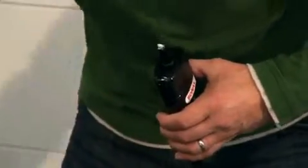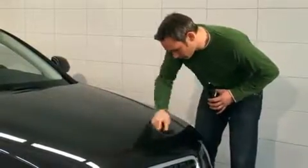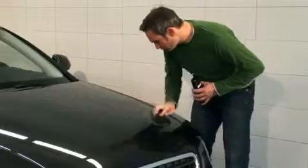Always treat partial sections, up to one square meter, such as half of a bonnet or a single door at one time. After a short time, the polishing will become a little difficult. The surface is now de-waxed.